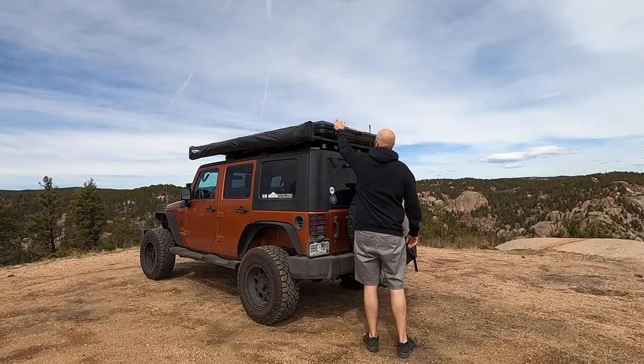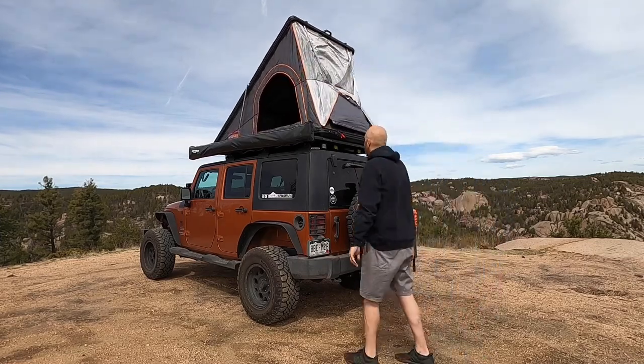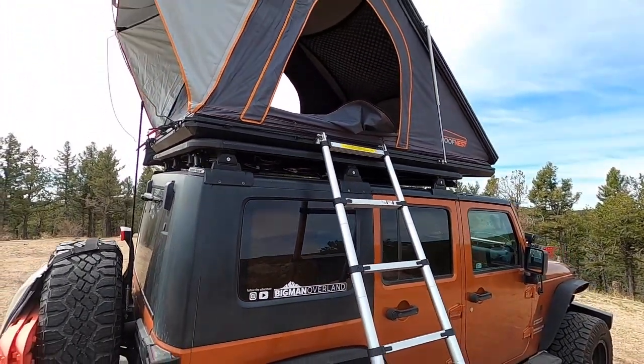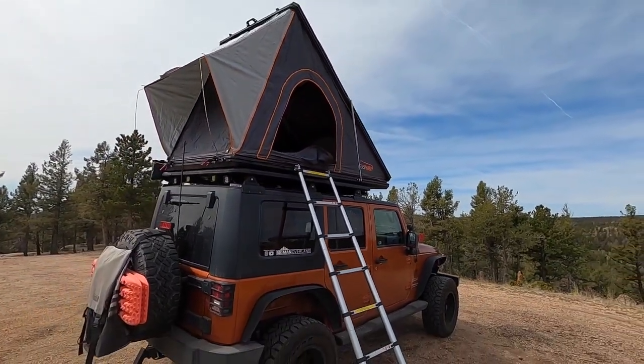This tent is pretty incredible — it sets up super quick. There are two latches and then the German-made gas struts just push it right up. It's really impressive. Unlike the Smittybilt, this tent has a really strong, easy-to-use telescoping ladder. The Smittybilt one gets stuck all the time; the pins get stuck and it becomes a real pain to extend or put away that ladder. This one sets up and tears down really easily.